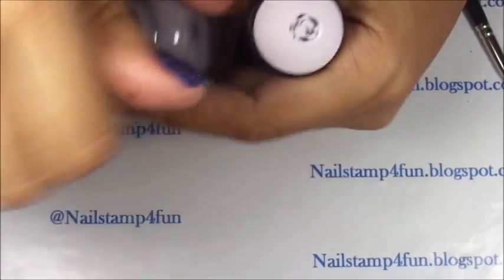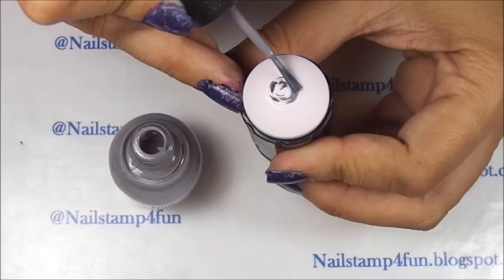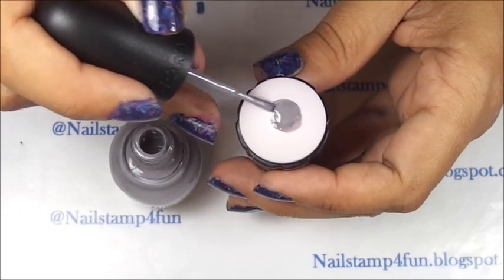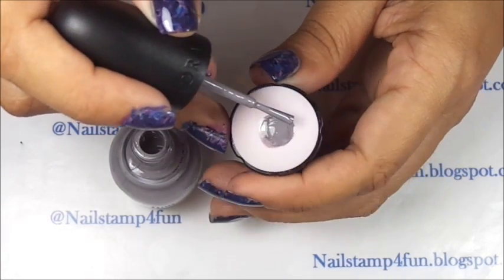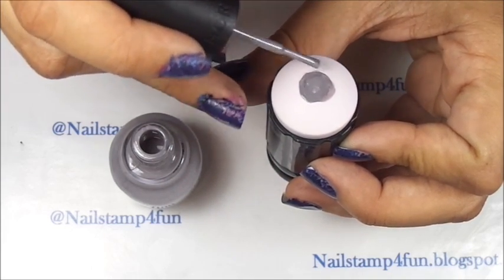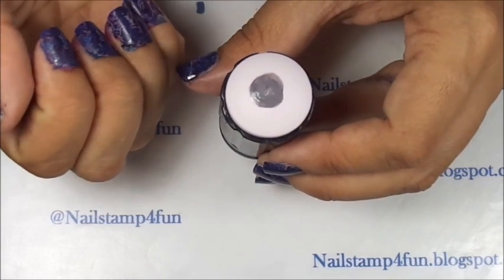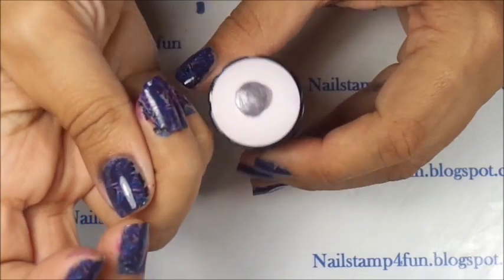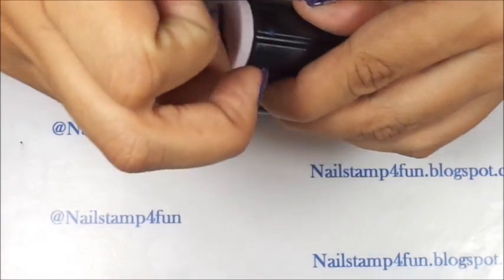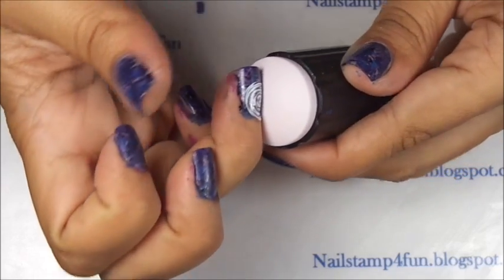Then I'm going to fill in completely with this light gray — just fill it in completely. We're going to let that dry, and as soon as it's dry we're going to apply it to the nail. It seems like it's ready now; I'm going to try to center it where I want it to be on my nail. I press and apply some pressure.